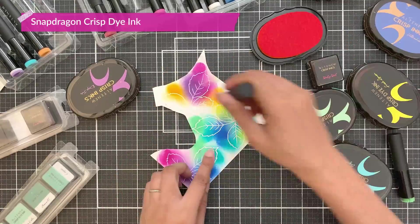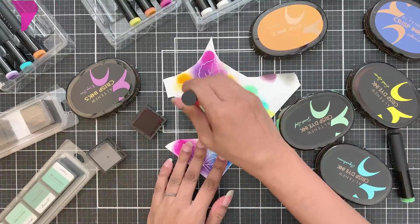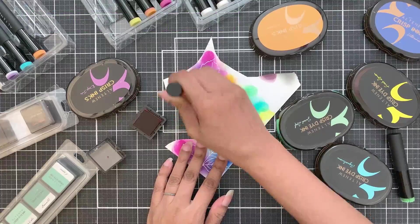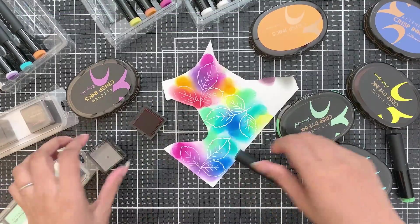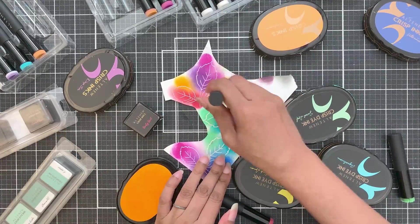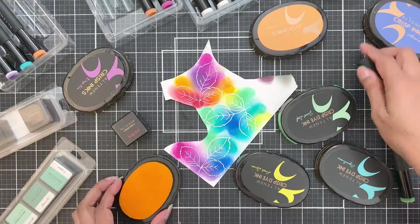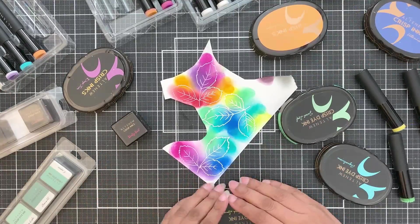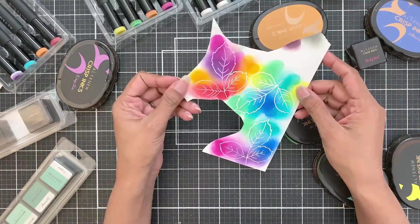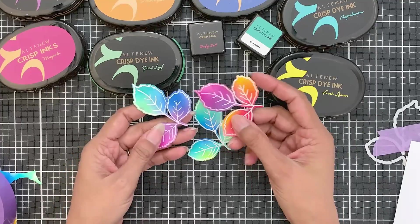You can brighten it by adding a bit of Fresh Lemon if you want. The last color I will add is Ruby Red. If you want to brighten this, you can add a bit of Snapdragon crisp dye ink because Ruby Red is a little bit of a deeper color. I know it looks like a hot mess right now — it's so splotchy as I didn't even bother to blend it well. But don't worry, Altenew inks settle after a few minutes. Give them a bit to dry. I have die cut the leaves and how gorgeous do they look!